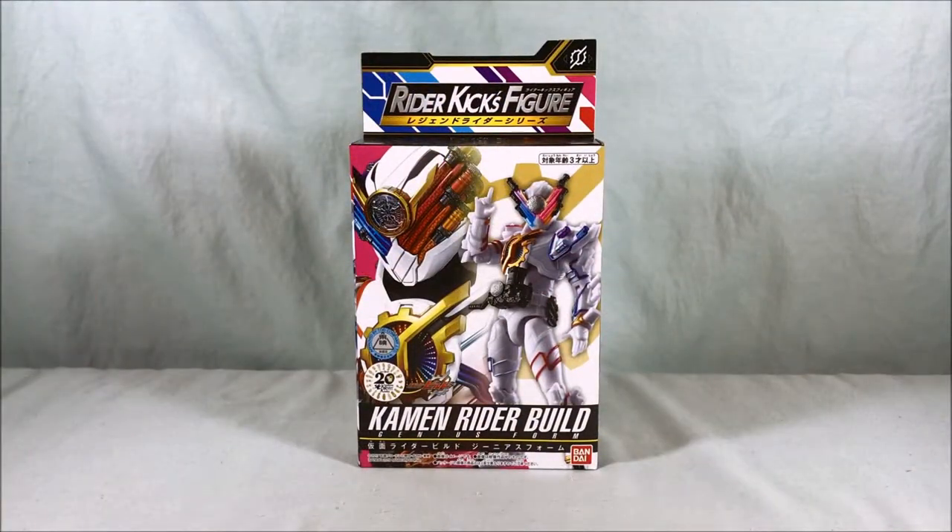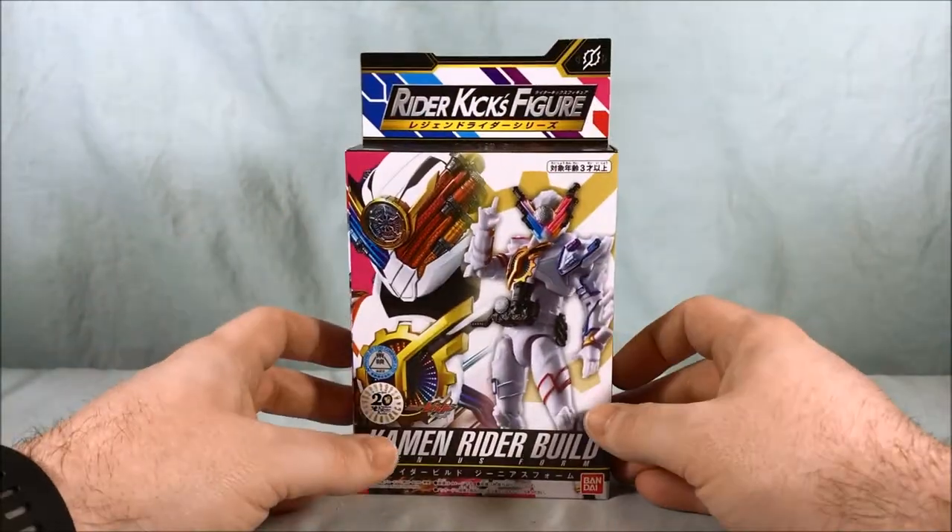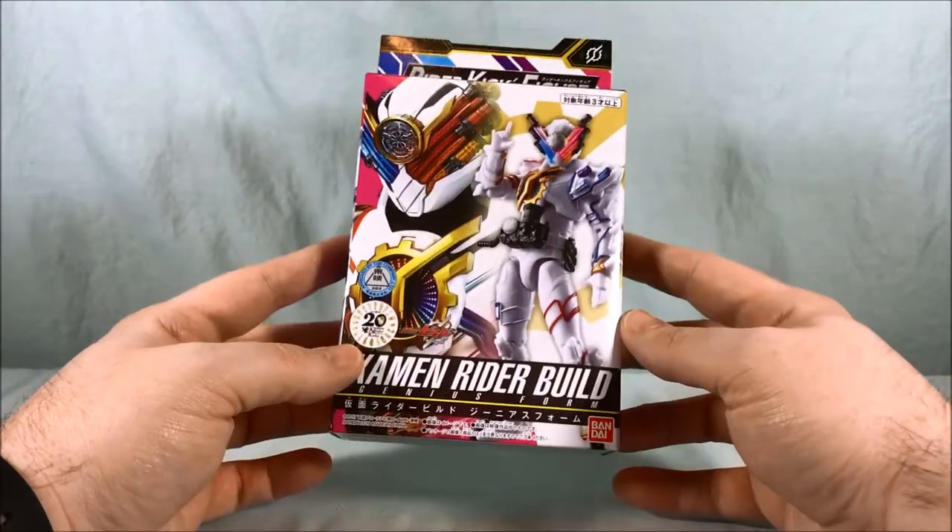Hello everyone and welcome to Long's Toys. Today we're taking a look at Kamen Rider Build Genius Form from the Rider Kicks Figure Legend Rider series.